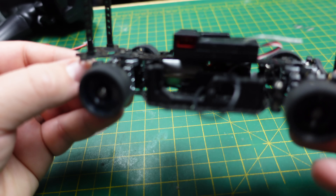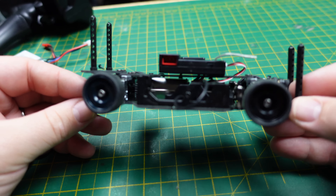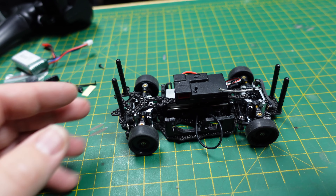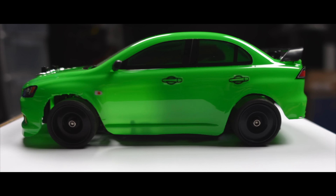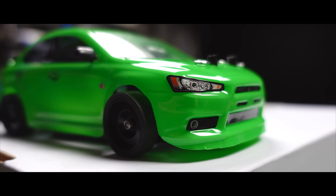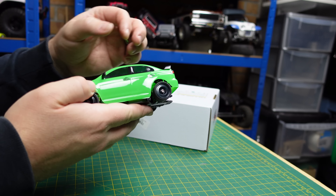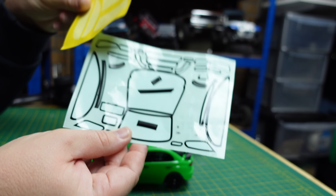There's a little mini servo, a 130 motor, and on the front end there's quite a bit of adjustment as well, including adjustable shocks. The diffs — you can see there's something that looks like you can turn to tighten them and lock them, because at the moment they're open diffs. There's one in the front and one in the back. It's got a combined ESC and receiver on top with a carbon top plate.